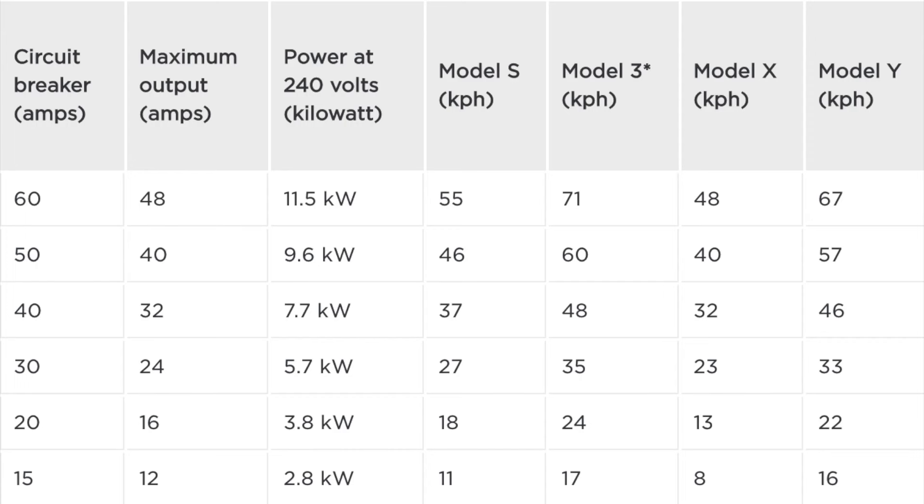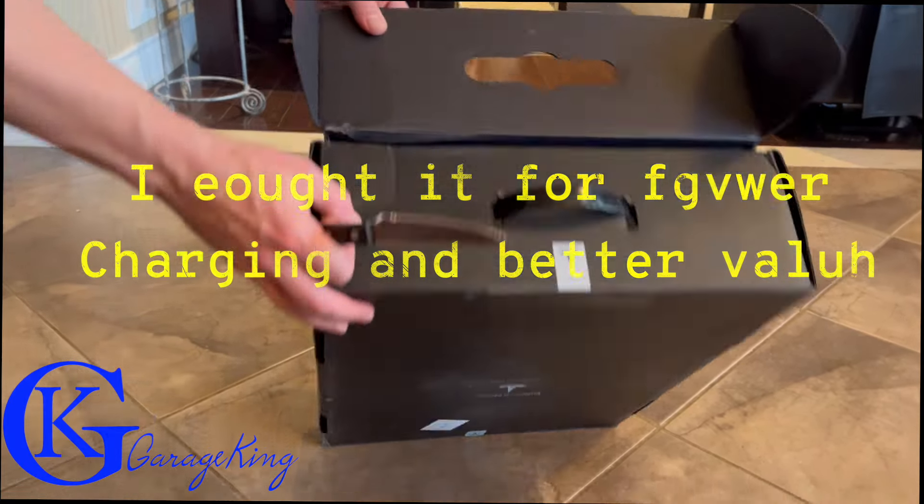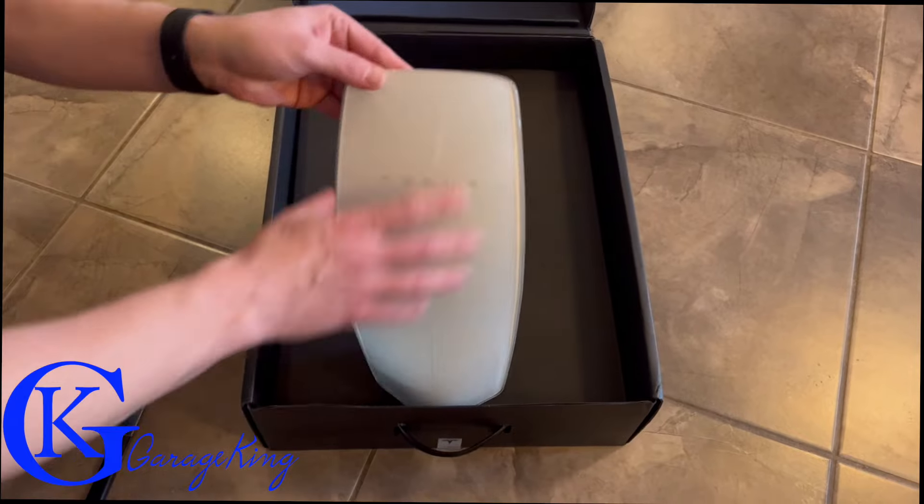Here we have a chart of the wall connector and as you can see, you get quite a bit more mileage with it depending on which breaker you use. So let's open up the box and see what we have inside. This box reminds me of something you'd buy Apple products in — it just seems really well made.